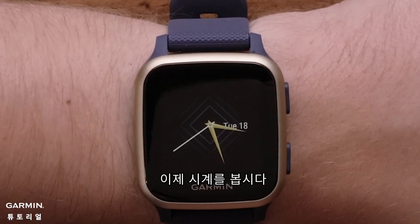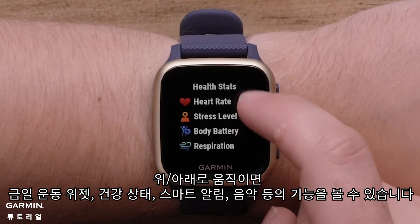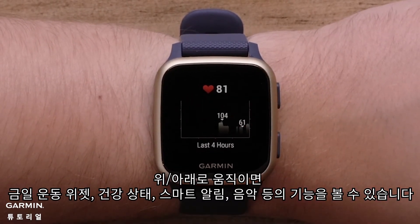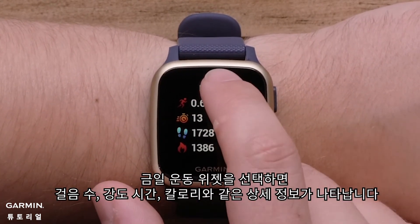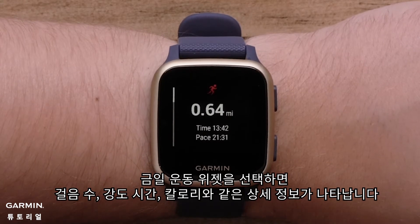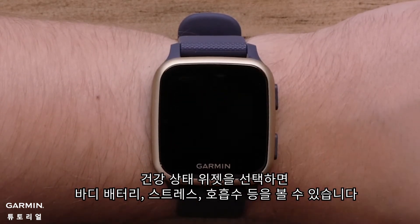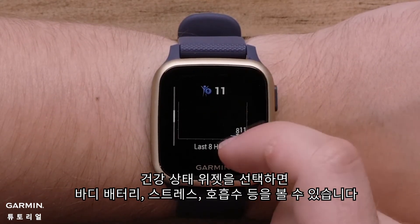Now, let's take a look at your watch. Swipe up or down to view the My Day widget, health stats, smart notifications, music controls, and more. Tap on My Day to see more details such as steps, intensity minutes, and calories burned. Tap health stats to view heart rate, body battery, stress, respiration, and more.